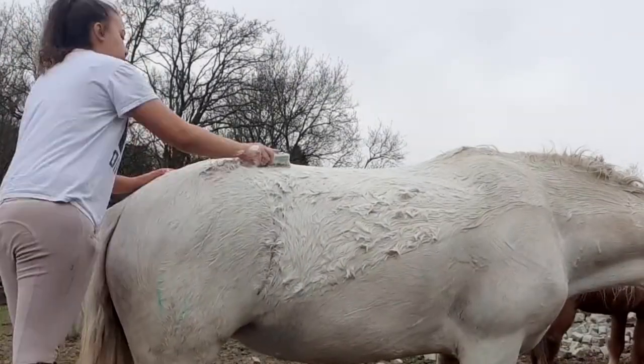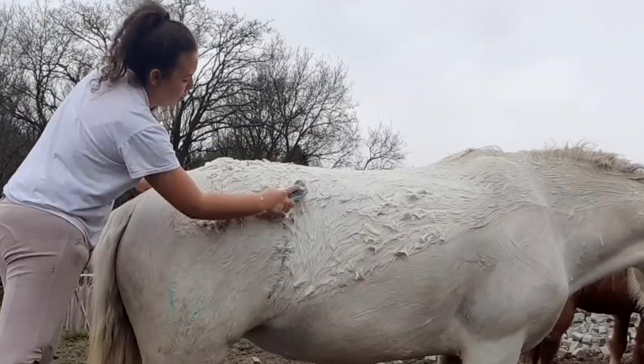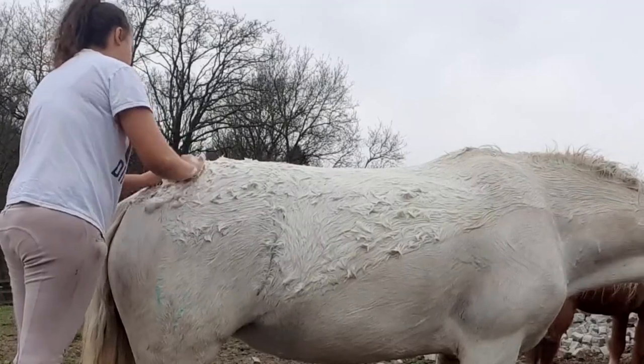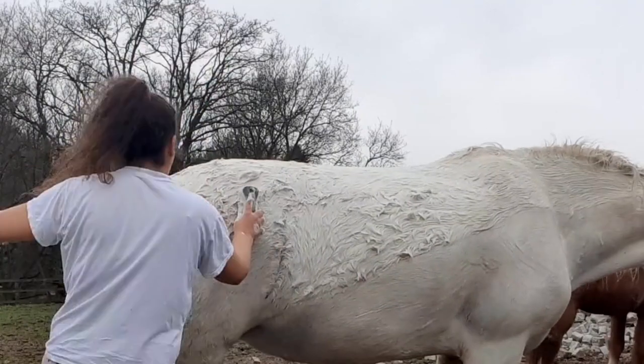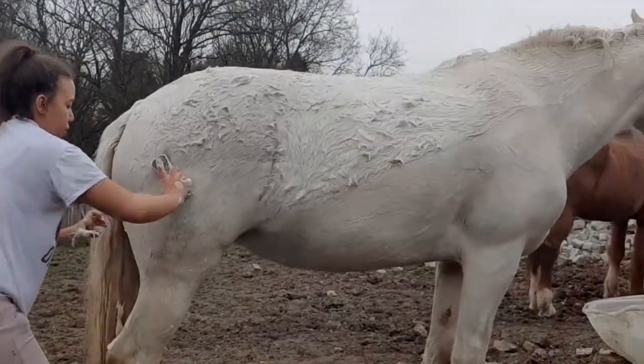Her head collar did come off over her ear but she's really not bothered about stuff like that, so I didn't even realise. Here I had to get up on a step because I really needed to scrub her bum — obviously her bum is where she rolls and it gets the worst, so I just wanted to really scrub that.